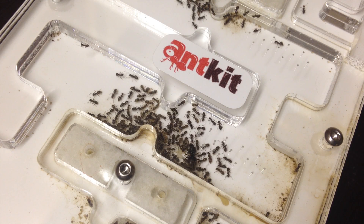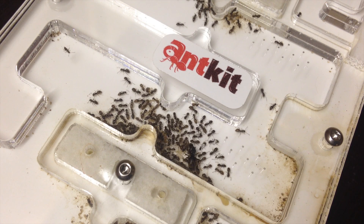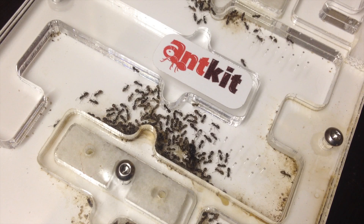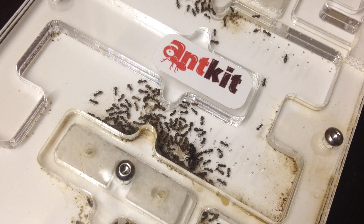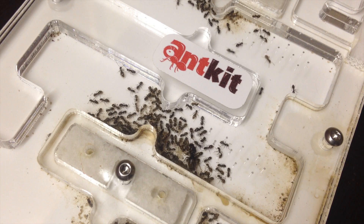I kept my colony in a test tube for the first 3 months. After that I made a very small grout formicarium from a Ferrero Rocher box — you know, the chocolate ones with hazelnuts — in which they lasted 10 months. And then of course there was a struggle to get them moved into this acrylic formicarium, but after a long time, finally, as you can see, they moved.